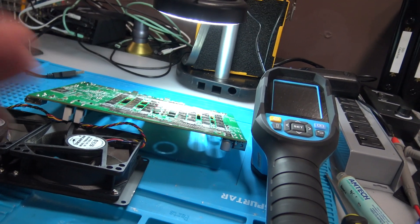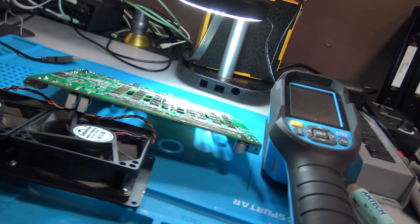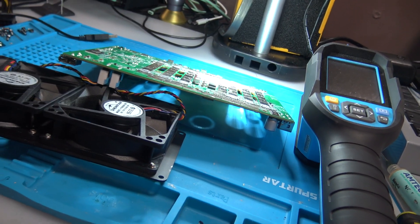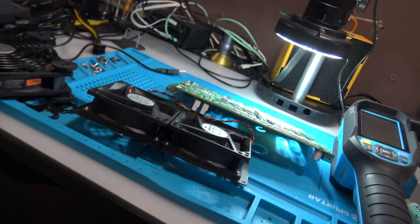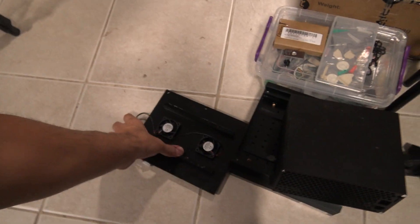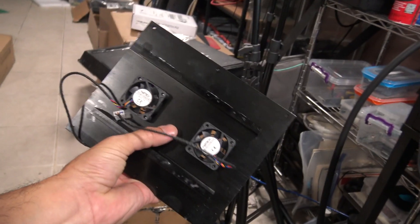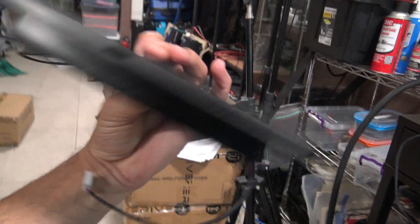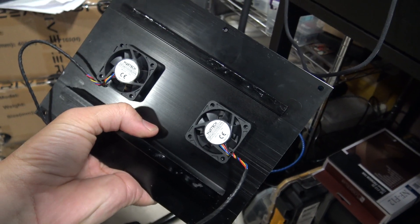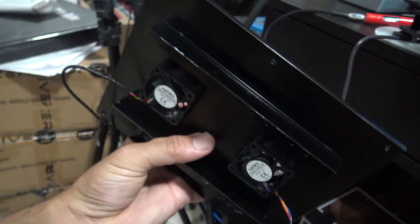It was getting very late - about 11 PM - and I was so tired I decided to leave it till the next day. What I'm going to do now is take this off. One or both of these fans are blown out. I don't have replacement fans since I didn't order them. I was just too tired.